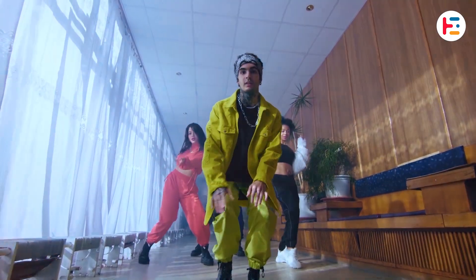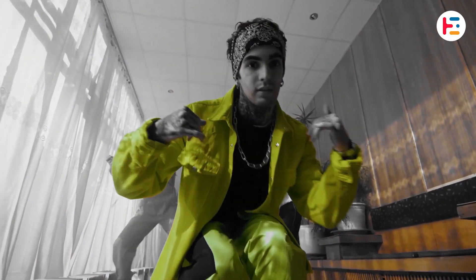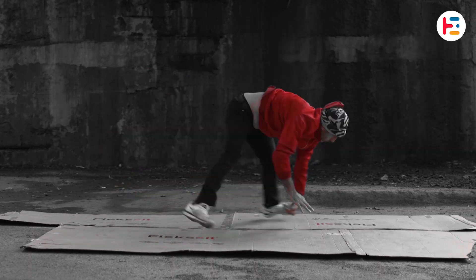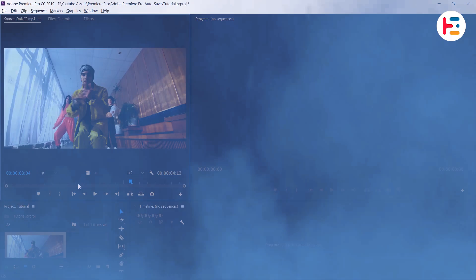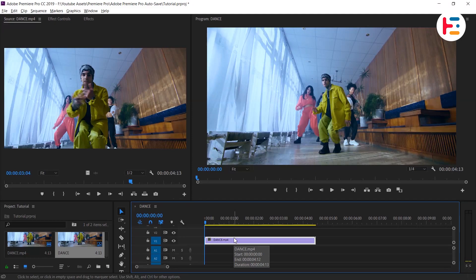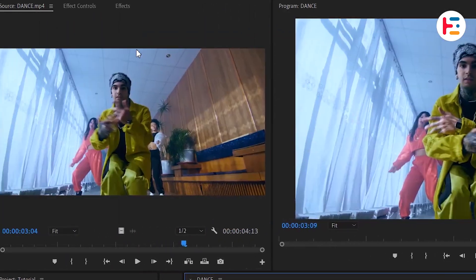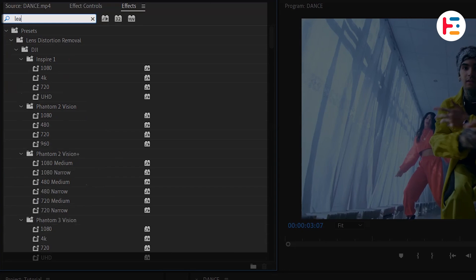This is how you isolate a color in Premiere Pro. First, import a clip onto the timeline. To isolate the yellow color in the clip, head over to the Effects panel and search for the Leave Color effect.